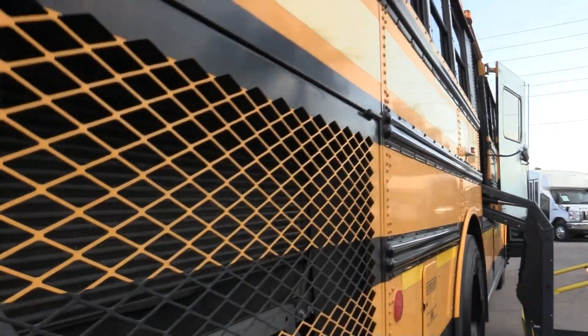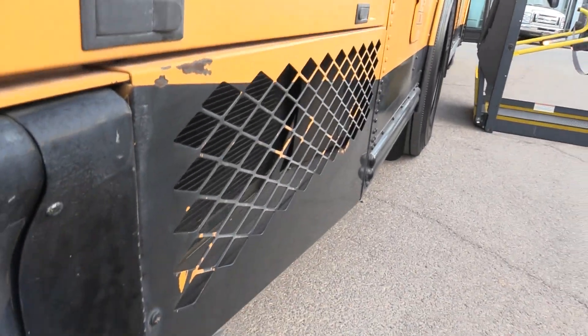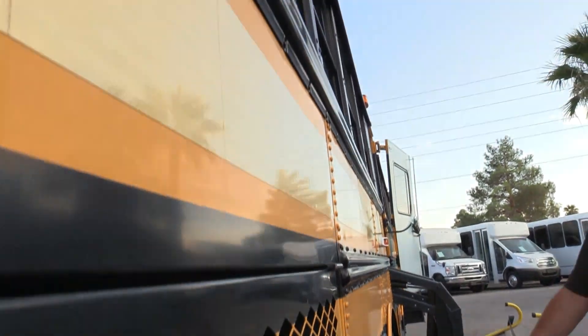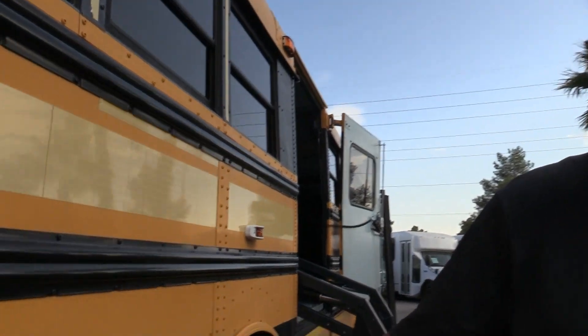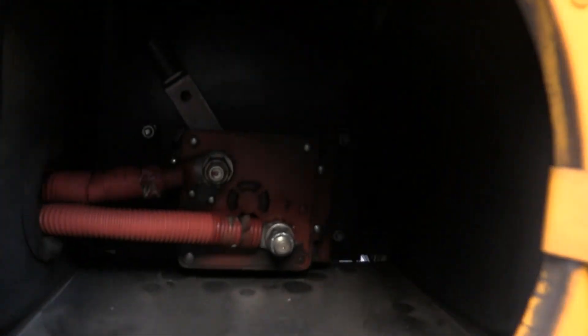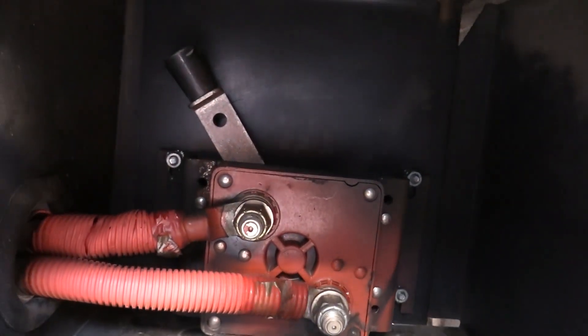Come around to this side — this is the one where we've got the lift. There's your power source right there. You can turn it on and off to save your batteries. If you're building a schoolie, it's a good habit to turn that off whenever you run on your generator.